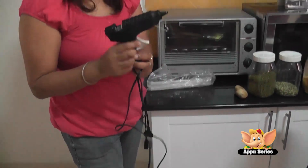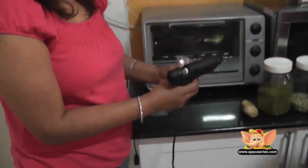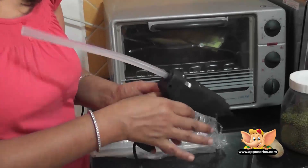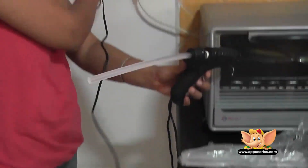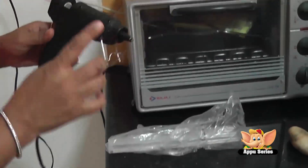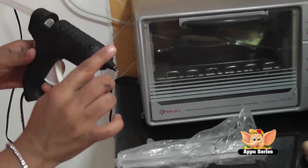This is a glue gun and this is a glue stick. We put the stick in and the rubber will melt. We are going to put this in — it will get hot and the rubber melts, so this becomes glue. This becomes very, very strong glue, and it is very hot.